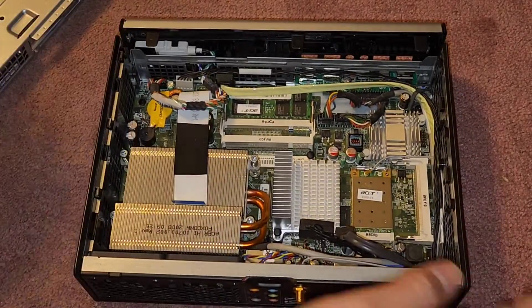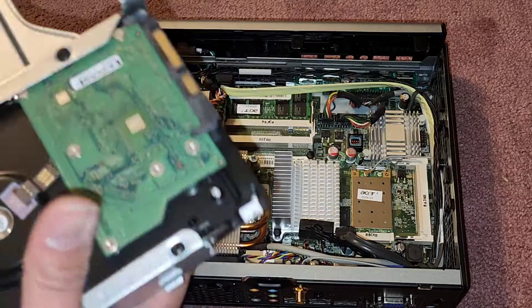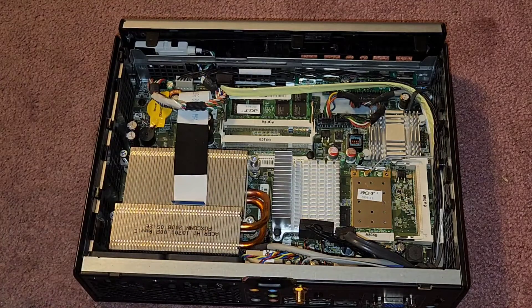I need to test the hard drive real quick and then I'll be back. We're going to reassemble this after that — see you guys in a bit.